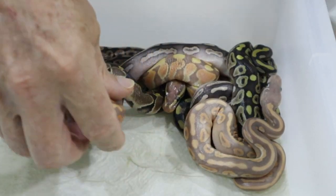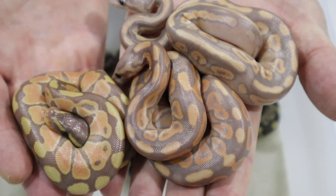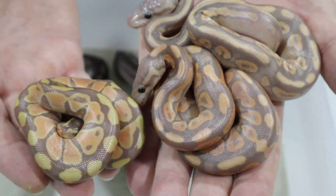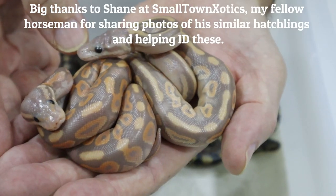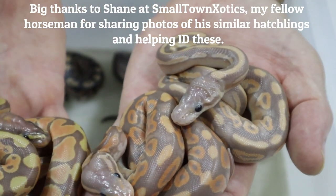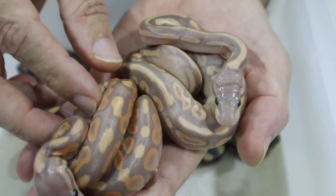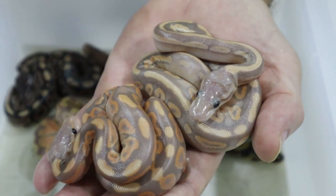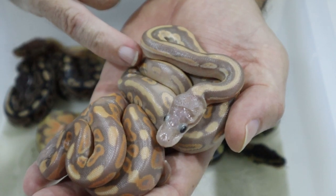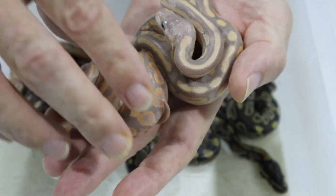We got three bananas in the clutch — you can see these three guys down here. Three bananas, and three very different looks to these guys. This is a straight banana on this side, and both of these are banana mojave — you can see from the difference in pattern; the straight banana is much much cleaner, and these have the typical mojave alien heads. This one is quite pale and dulled out, so I think this one is just banana and mojave, and I think this one is banana mojave and either cinnamon or black pastel.